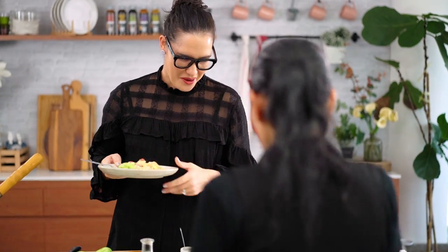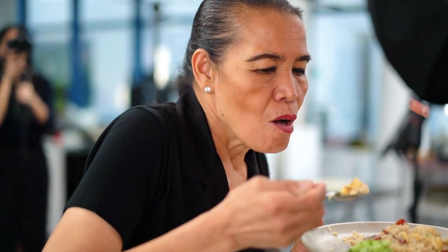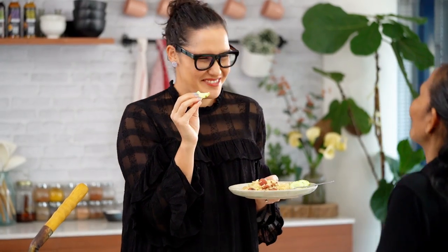Hey mum, you gonna come eat some? Yeah, and I made it like you make it. Oh okay, I like mine. I didn't say you could have a cucumber — I like the cucumber, I know you like it. Mmm, very tasty. Is that past the test? Mmhmm, past the test. I learned from the best.